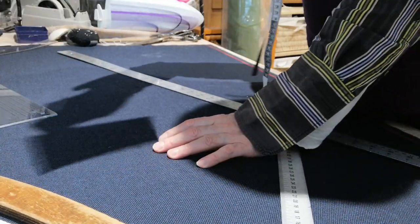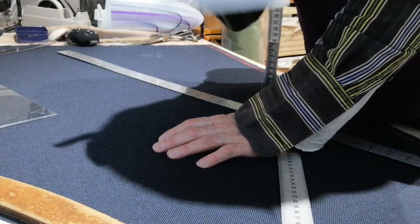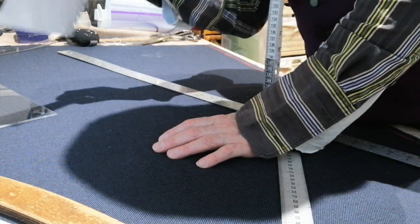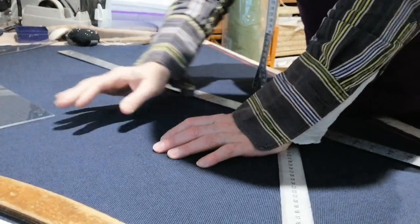Once you've taken these measurements, you've got to measure the customer accurately — otherwise you won't get an accurate pattern. Of course, as I said before, you've got to have fittings with everything. You can be the best pattern cutter in the world but you've still got to have fittings. We will be having a fitting after this, which I will show you.